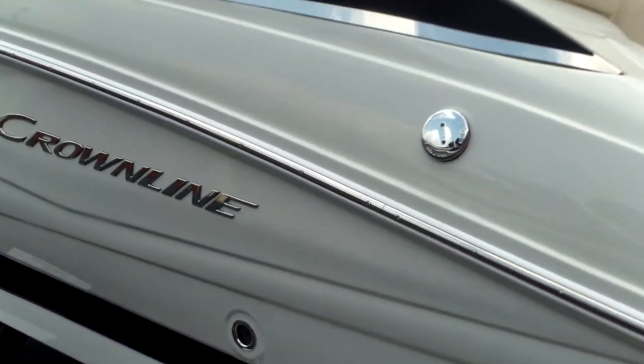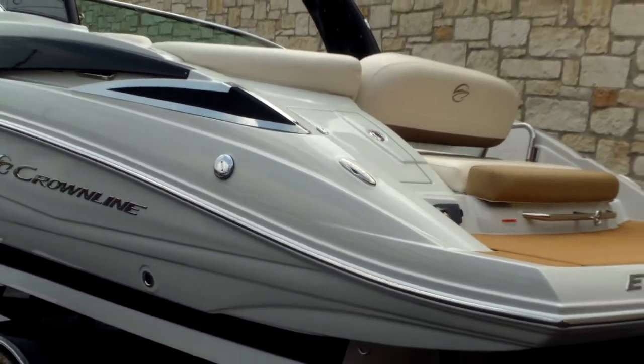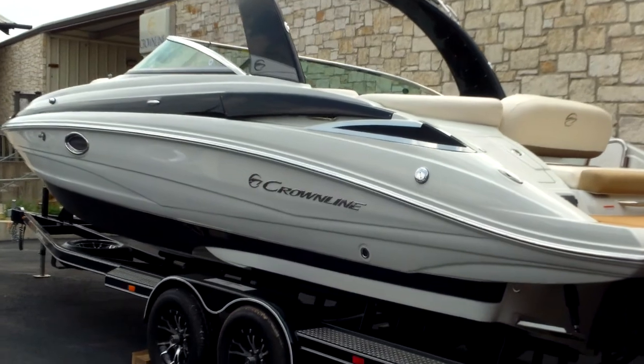Crown Line has the best in class warranty: five year engine, five year bumper to bumper, lifetime hull warranty. You can also extend that warranty out as much as eight years, which we can help you with.